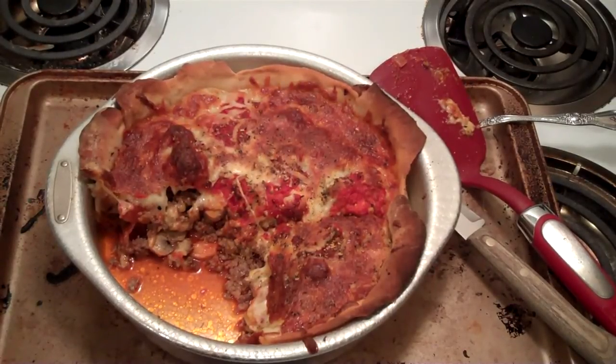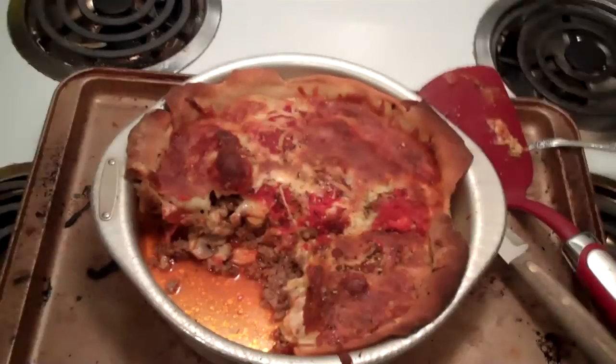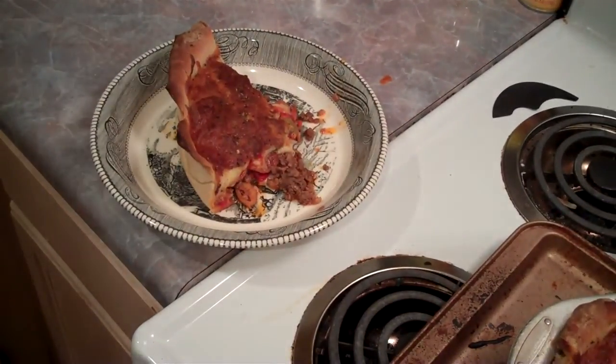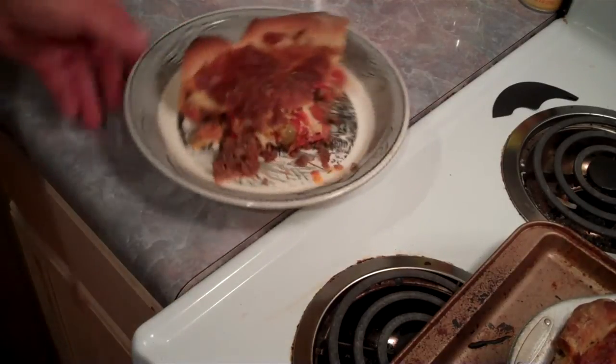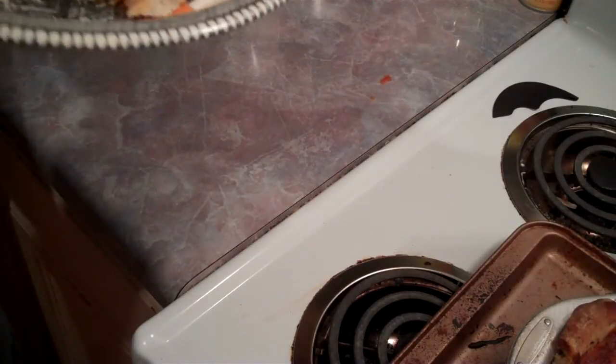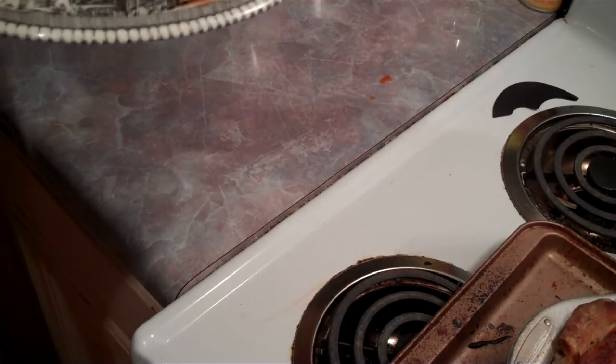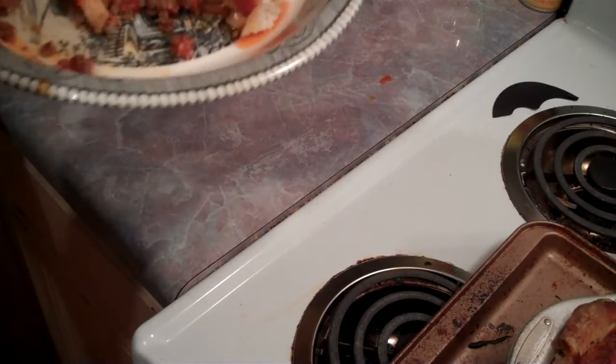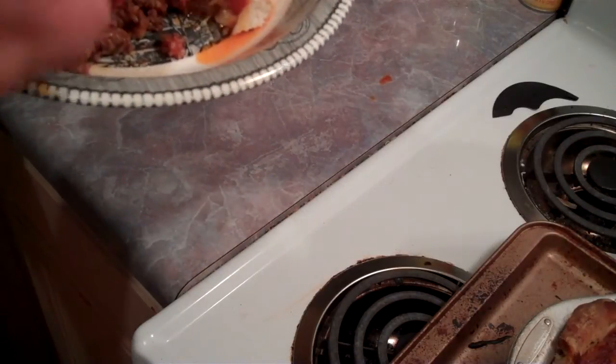I cut it into fourths — well, a half and then a quarter. I wanted you to see what it looked like while it was cut out, that it didn't run everywhere. That's a good thing. Now here we have it on the plate. We're going to try it, see if it's any good. Looks good. Just not sure on that crust on the bottom of how it might have got.